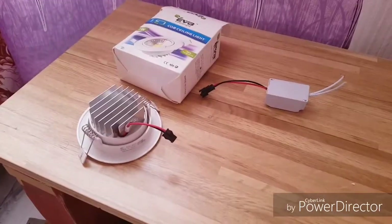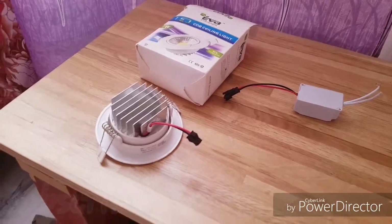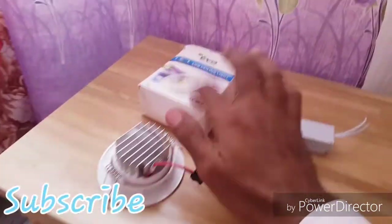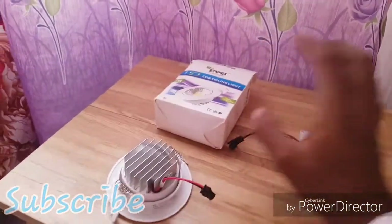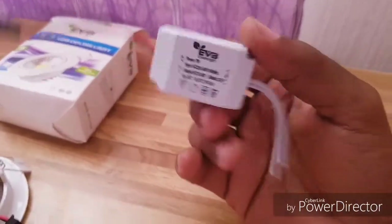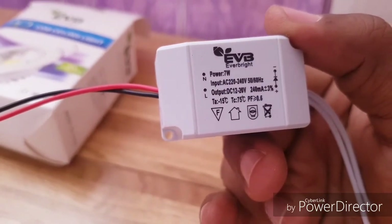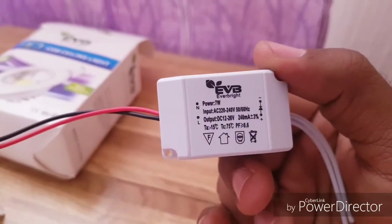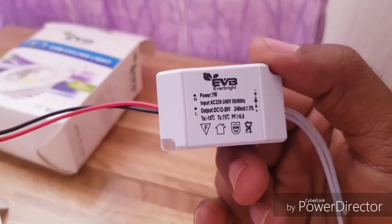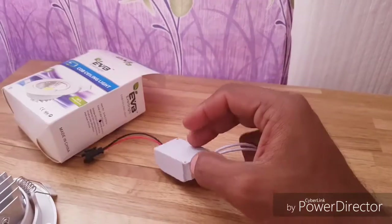Hey guys, welcome back to my video. In today's video I'll show you how to charge a battery using the LED spotlight converter. You can see it's AC to DC — input AC 220 to 240V, output DC 12 to 20 volts. I'll use this to charge a battery.